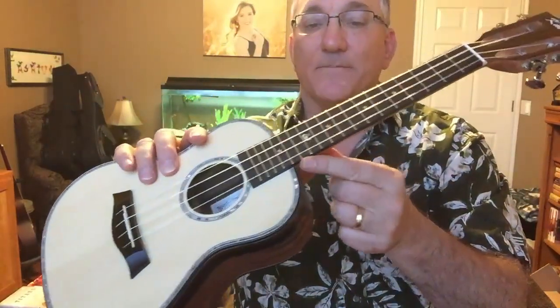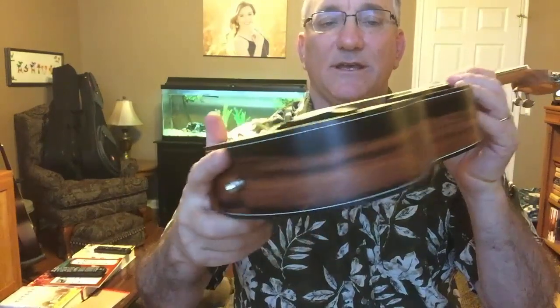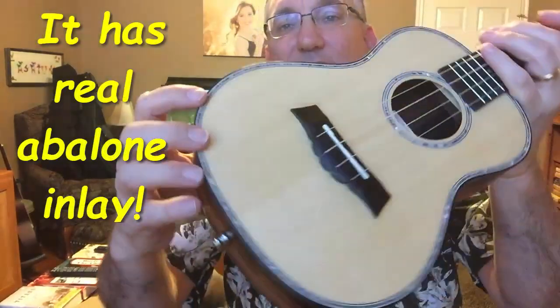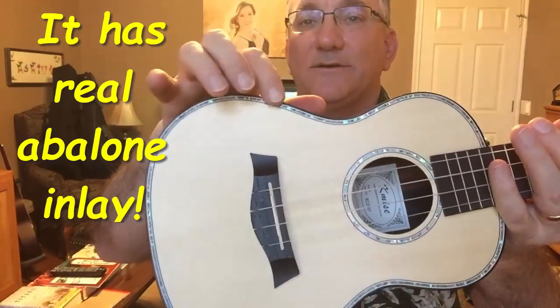It looks like it does have a binding on the fretboard with a little whale position marker at the 12th fret and starfish at the other frets. I can feel the frets a little bit — I wouldn't call them sharp but I can feel them. It also comes with strap buttons. This is an acoustic solid spruce top, and it has some nice black trim around the side with white purfling next to it, and then an abalone-style trim with black and white purfling. The rosette around the sound hole has the same type of abalone and black and white purfling, which is really quite striking.